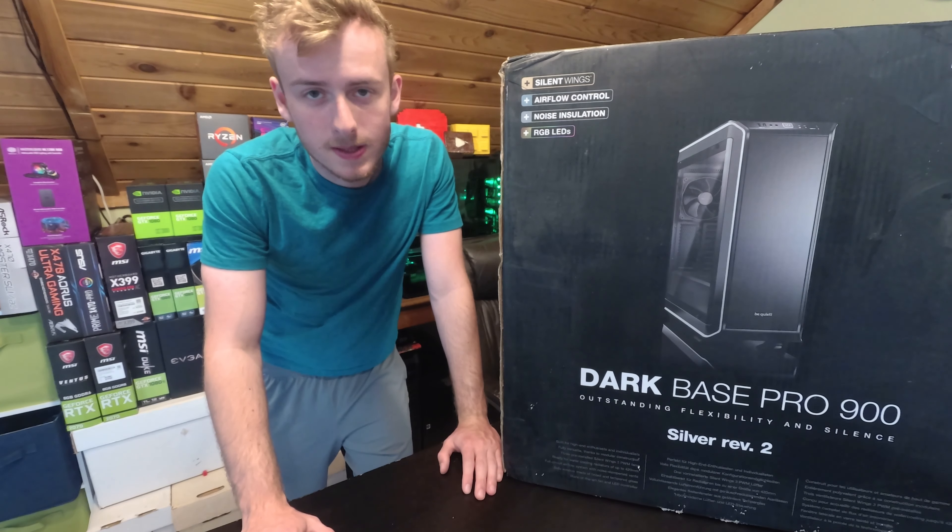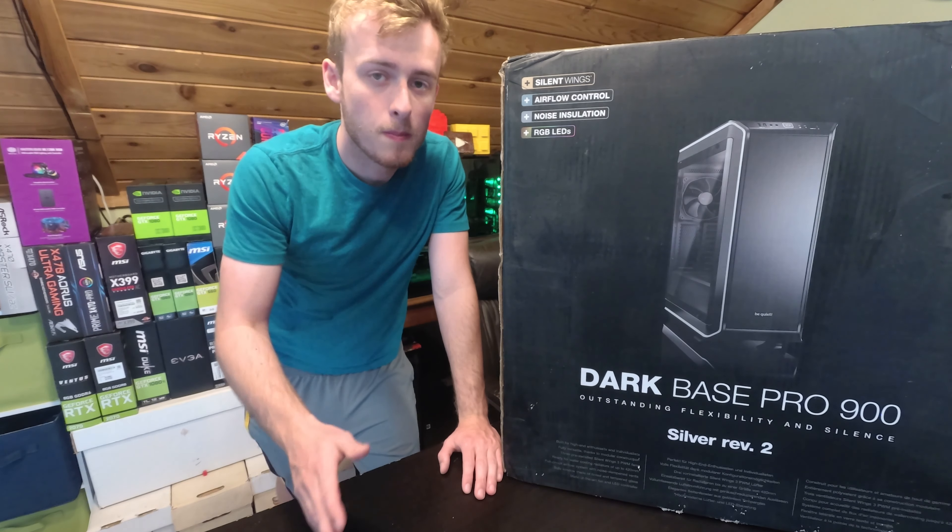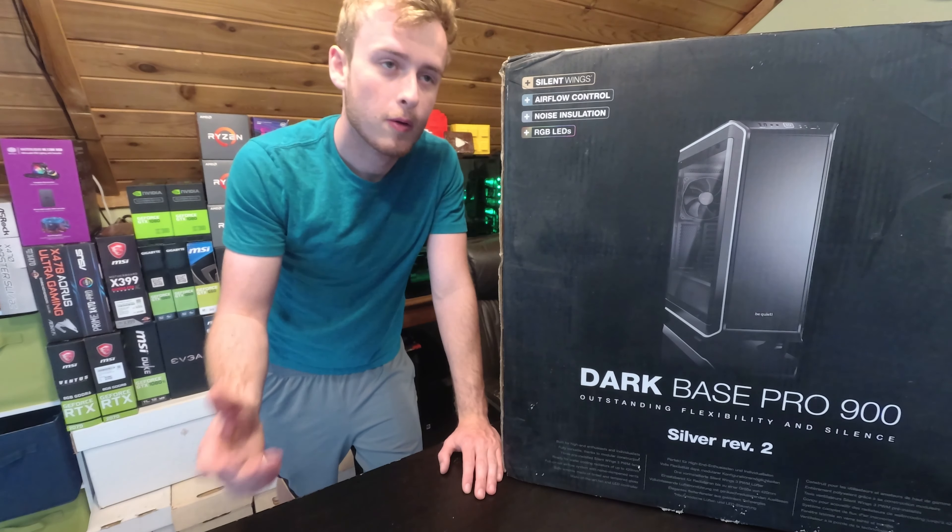Hello, my name is Jay and welcome back to my tech vault. Today we're going to be checking out the Dark Base Pro 900 Revolution 2.